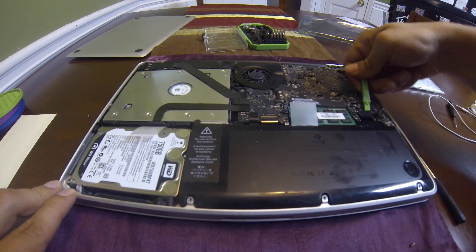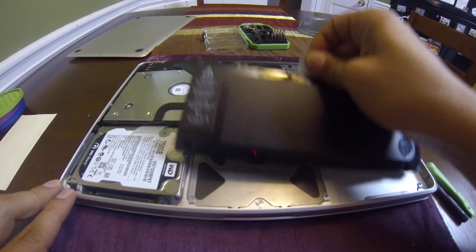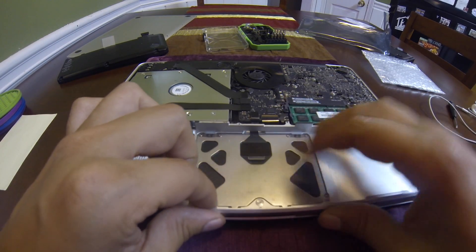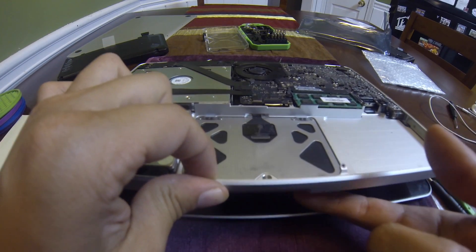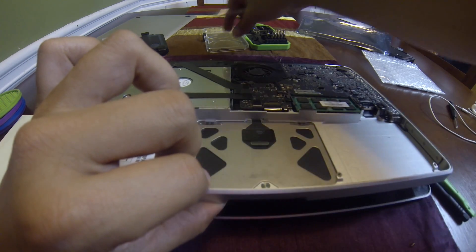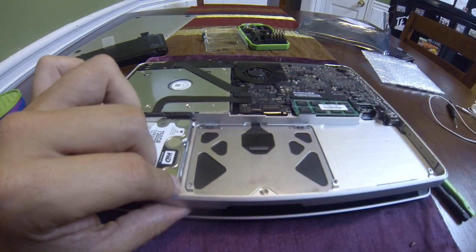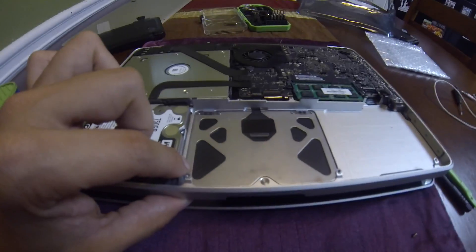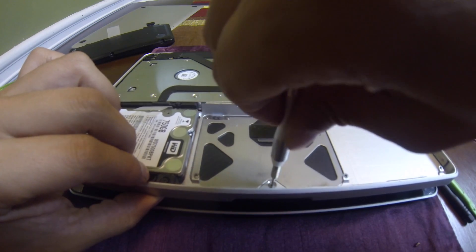The interesting thing is, I thought the trackpad was broken — but when I took the battery out, it makes the click just fine. I also discovered there's a small screw here that controls the tension of the trackpad. If you tighten it up a little bit, it gets a bit firmer.